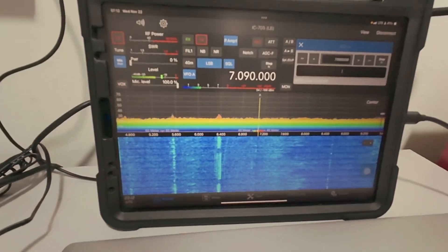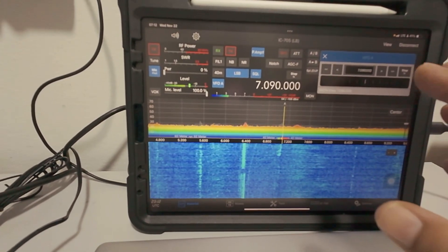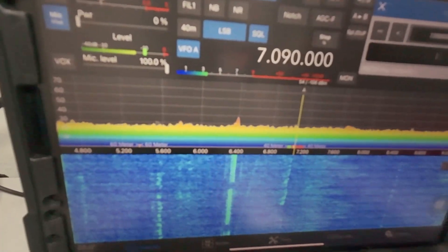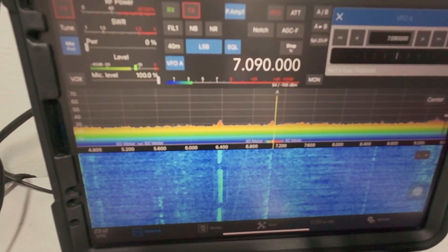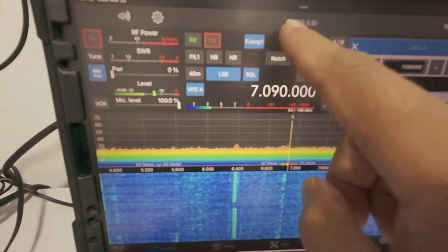Let me show you how I connect the IC705 ICOM remote software to my Xiegu X6100. Here is the ICOM software — I bought it for my iPad and I tried it so it can connect to the X6100. The connection uses Wi-Fi because this remote software can only use Wi-Fi for the IC705, so we use this software to connect for the IC705.